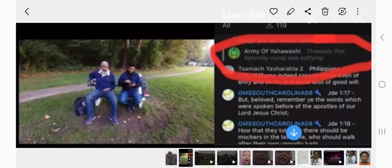I was listening to the apostles — they did a live lesson — and I tuned in kind of late, but as I came in I saw this person, who goes by the name Army of Yahawashai. A few of the brothers and I already did lessons on it.